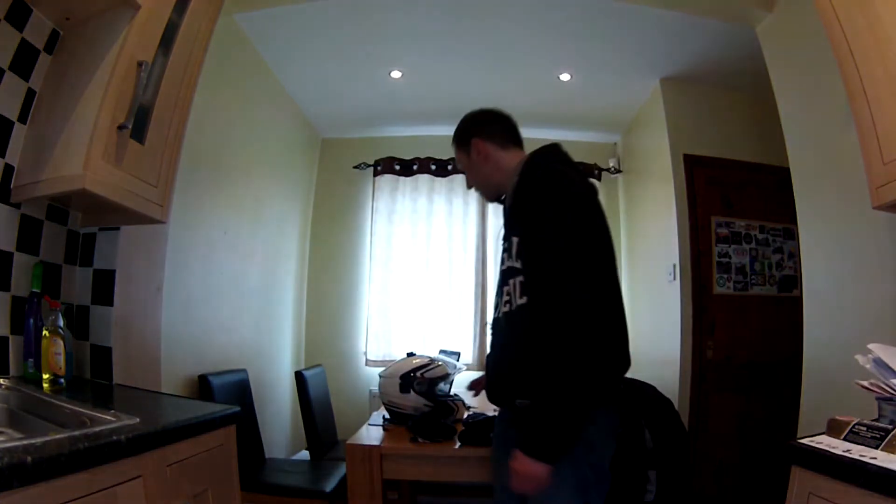Hello YouTube, this is the first challenge of the motorbike community Think Bike Think Biker challenge, and this is challenge number one, which is Top Gear. I'm going to show you the gear that I've got.